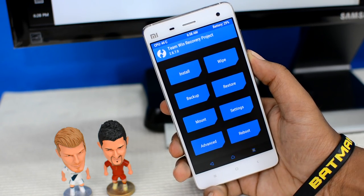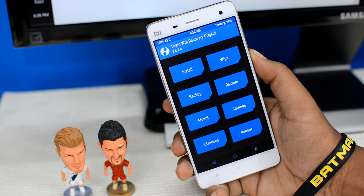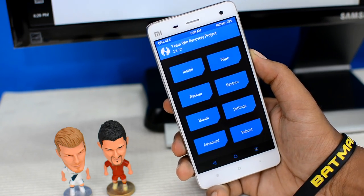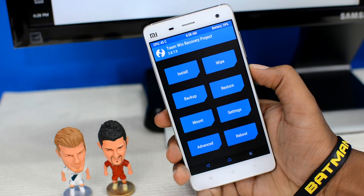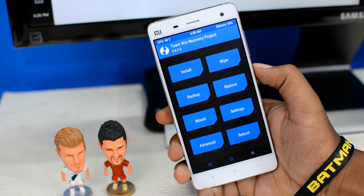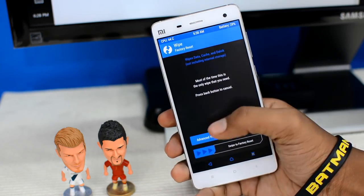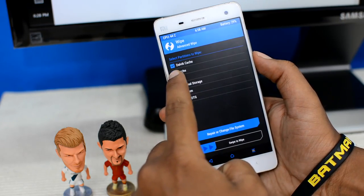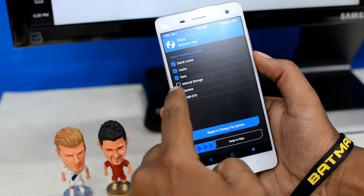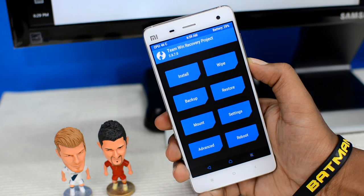My device is running TWRP custom recovery, which is a very useful, user-friendly, touch-based recovery system. I'm going to follow the setup procedures to install Marshmallow. First, I'll wipe the data and cache partition — let's open the wipe menu, go to Advanced Wipe, and wipe the cache, data, and system partitions.